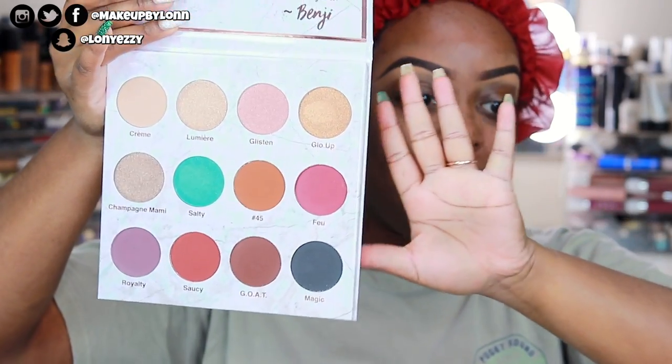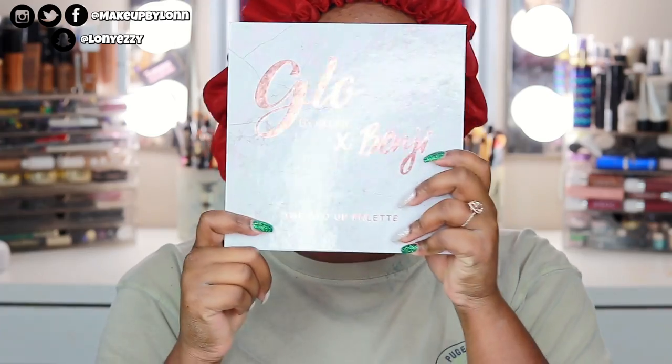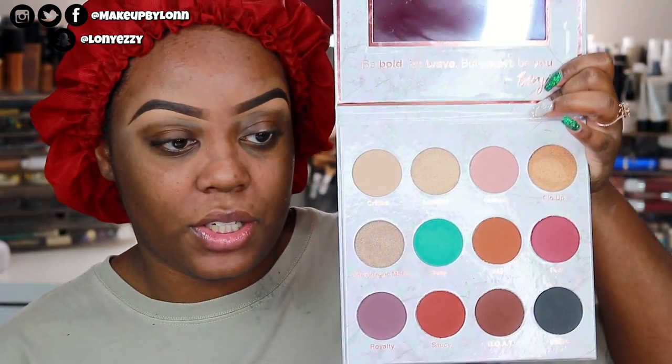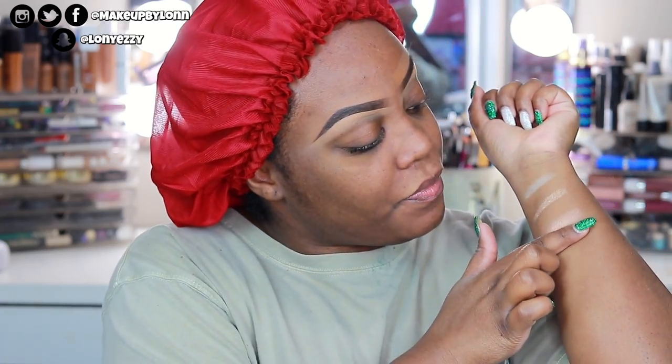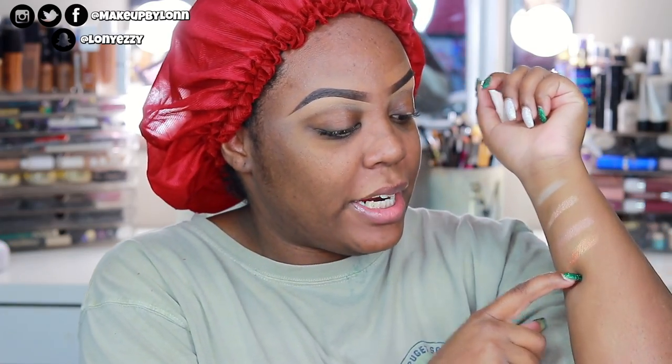This is a really really large palette — like the size of my hand, pretty much the size of my face. Traveling with it probably won't be ideal because it is extremely large. But it does have some really good essential colors. The first shade is Cream, a matte nude vanilla color. Then you have Lumiere, a champagne shimmery shade with really good pigmentation. Glisten is a little more rose gold, and Glow Up is a gold — so that's the first row.